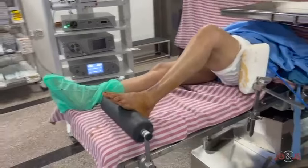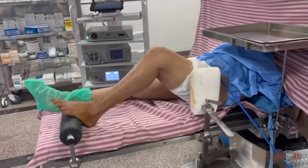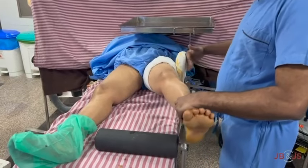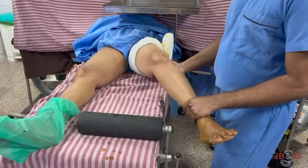The patient is positioned supine with a lateral thigh support against a tourniquet and the foot supported on a leg holder that maintains the knee in 90 degrees of flexion. The assistant can then apply valgus stress to open up the affected medial compartment using the lateral thigh support as a counterforce.